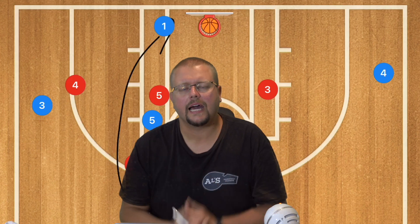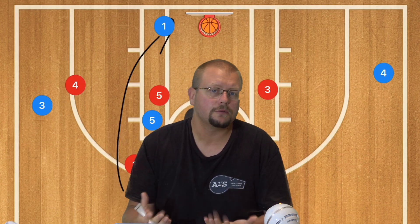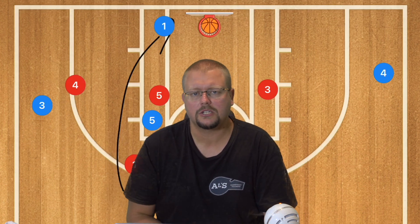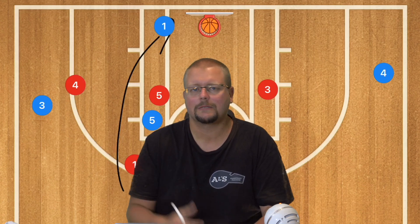Make sure to check out my complete guide to the 5-out basketball offense in the description below — it's a super simple offense to run with your team, especially if you're coaching kids. I hope you enjoyed, I'll see you next time. Hit that like button and subscribe.